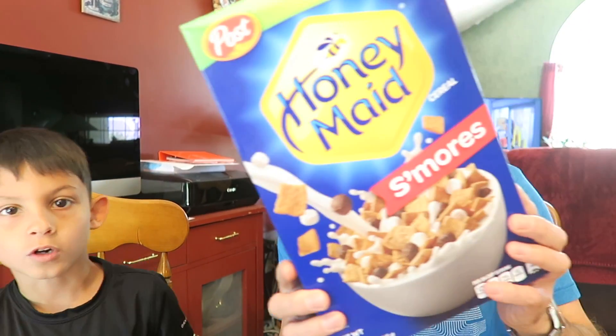What's up guys? We're here with another taste test of another new cereal that just came out. All of a sudden they have all these new cereals coming out. Today we have new from Post — it's Honeymade S'mores.